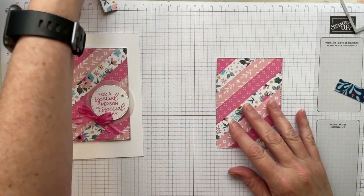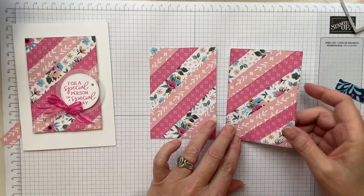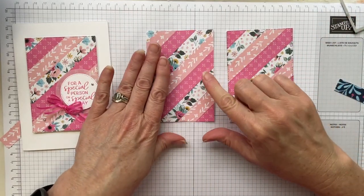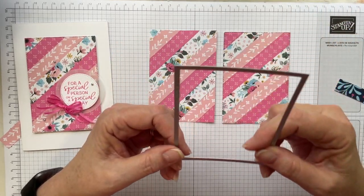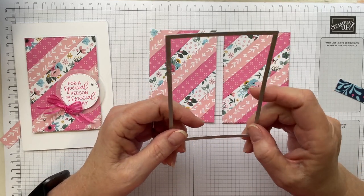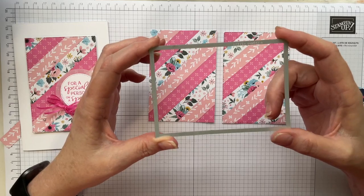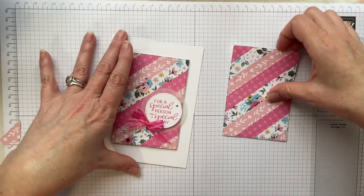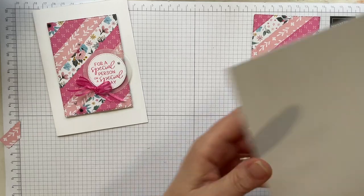Look how beautiful that is — isn't that gorgeous! So here are the two different panels we've made: one doesn't have the stitching and it still looks great, but this one with the stitching really finishes it off and looks terrific. I do prefer the stitched version, but the plain one is perfectly fine if you don't have the stitched rectangle dies. They are a fantastic tool and they are in our annual catalog — I use my stitched rectangles all the time.